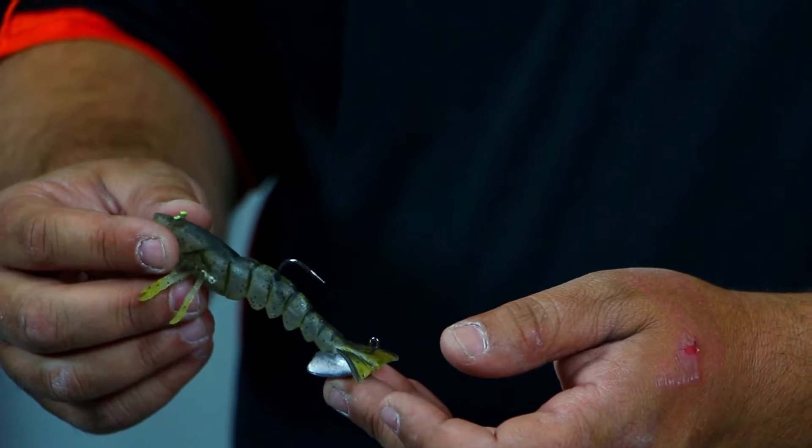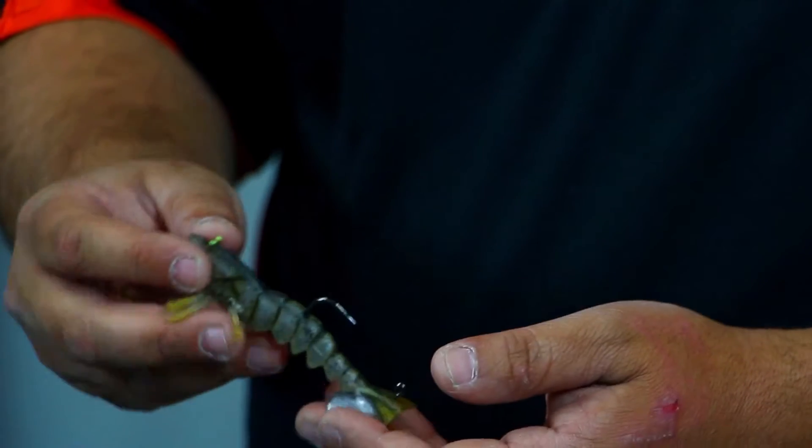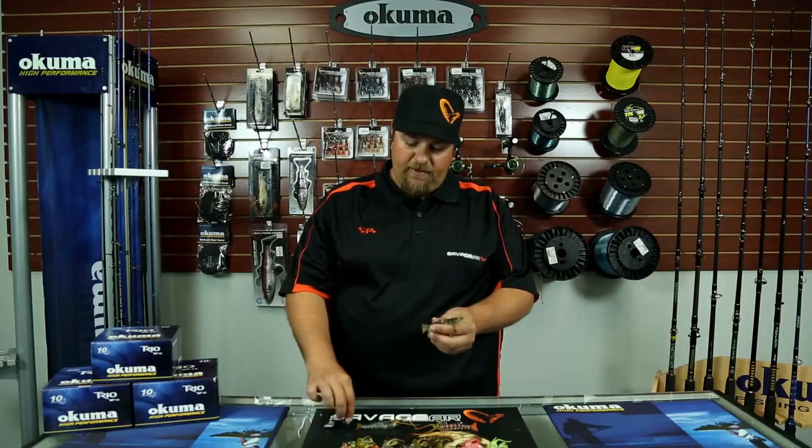Another accessory for the shrimp is a stand-up jig head available in a half-ounce or one-ounce model. This enables the shrimp to be fished off piers, jetties, etc., getting down to up to 40 feet deep.